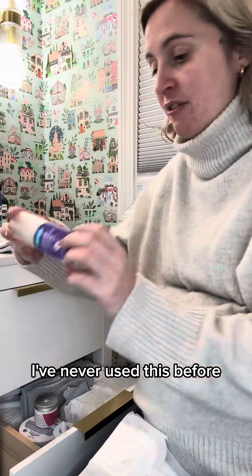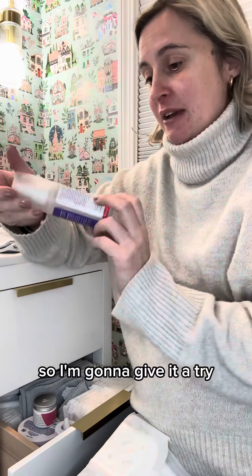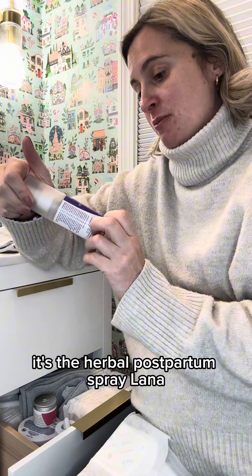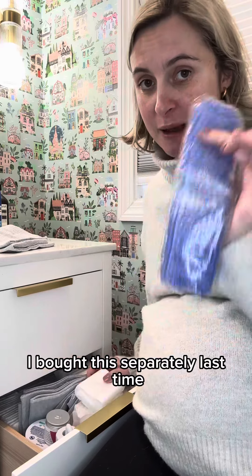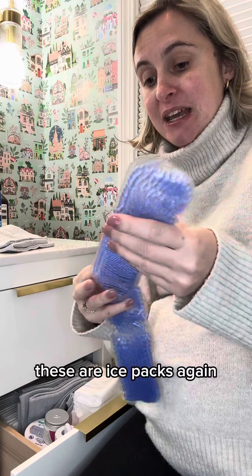I've never used this before but it came in the Laniso postpartum kit, so I'm going to give it a try — it's the herbal postpartum spray. Laniso sell these and they came in the pack. Last time I bought these separately and it was cheaper to buy everything in the pack than individually.